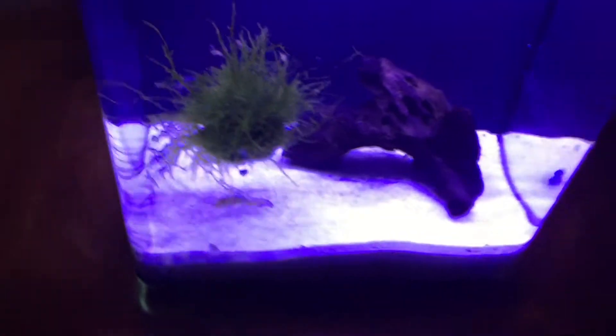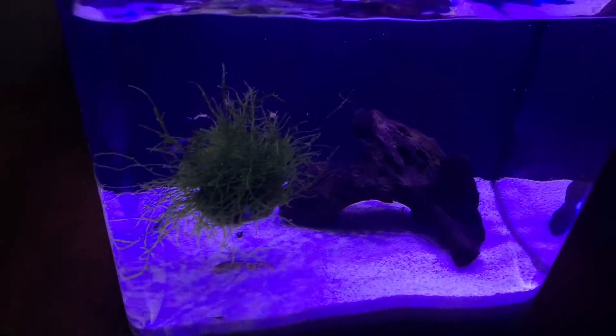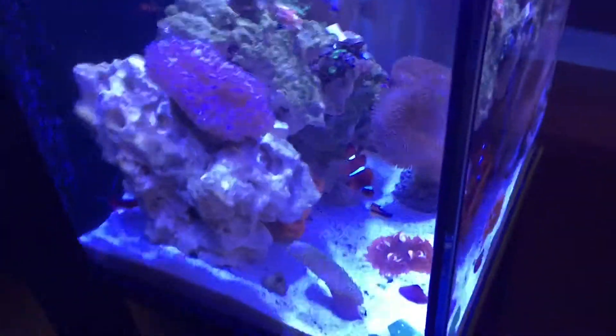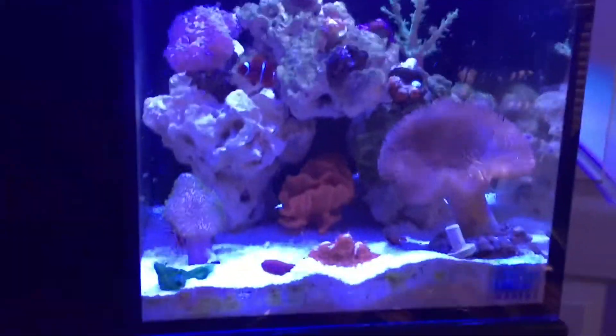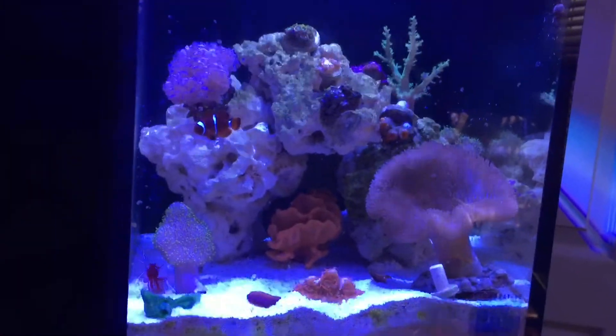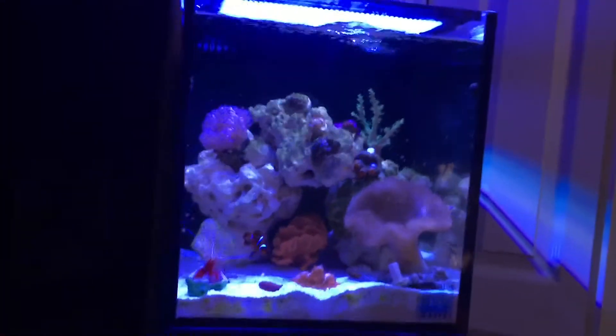So overall the crayfish tank is pretty cool, hopefully I'll be able to get some better footage of this later. Here is the Nuvo Fusion 10 - this thing has been doing great since last update. Nothing's changed except the corals have just been growing a little bit, but the tank's looking beautiful.